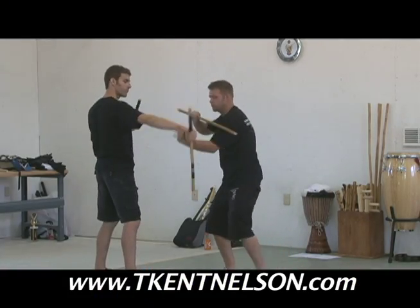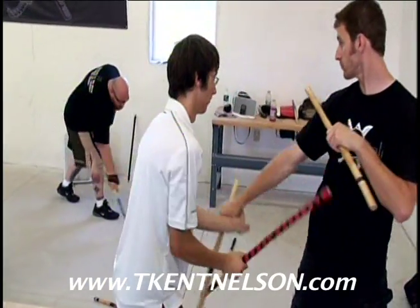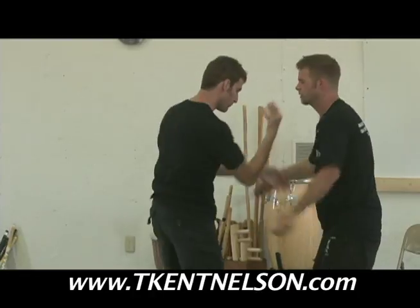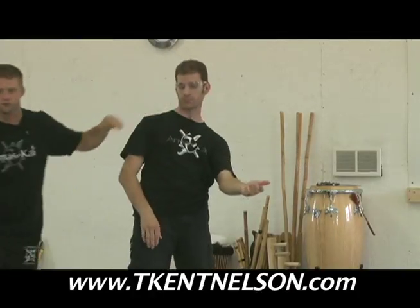Pulling your strike closed. As the attacker, sometimes maybe I want to learn — so I cut him so he can't take it. Cut the groin, cut his throat.